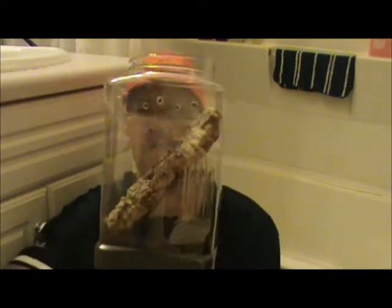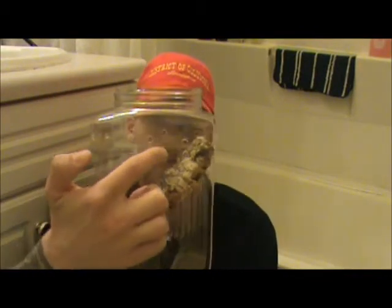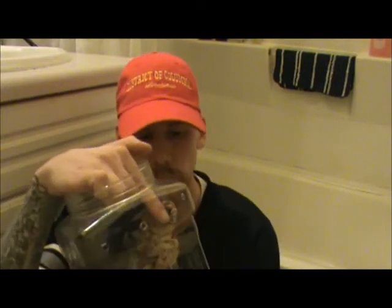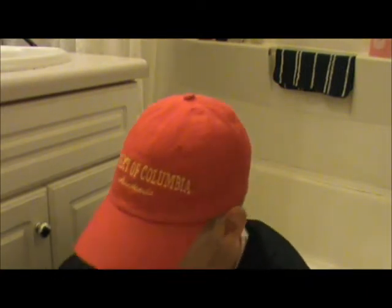So this is the new enclosure. These you get at Walmart — they're about $2.97 a piece. I've drilled some holes in the top for air and everything else, put some cork bark substrate inside. I have not done a water dish yet because I don't know if he's actually big enough.